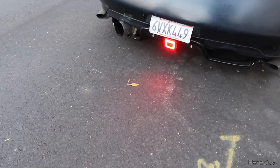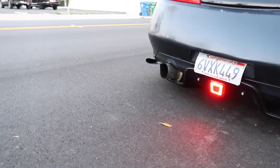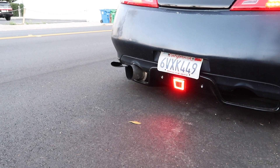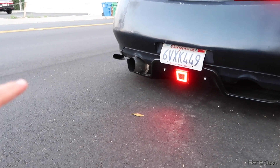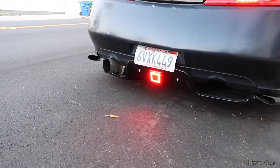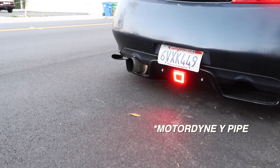I'll show you guys a couple clips from the exhaust. Some of you know that I have a PEXI single exit — five inch from the outside and three inch piping all the way around, paired with the Morro Dine exhaust.